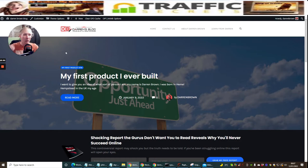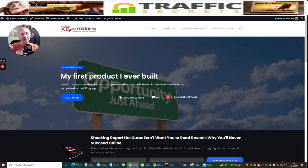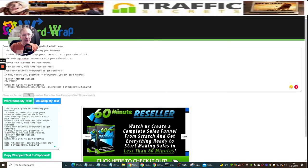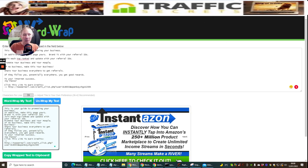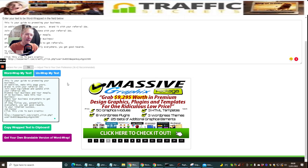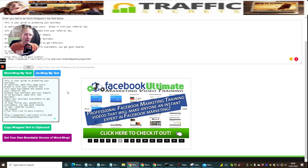I thought now that I've figured it out, I don't want other people to go through the same problems. So this is my Darren's Blog, and I've hosted the Word Wrap inside my cPanel on my blog at darrenbrownonline.com. I'm going to show you the extension I used. You click this link, then 'I want a brandable copy' - get your brandable version, pay for it - I'll make 50% commission on it.